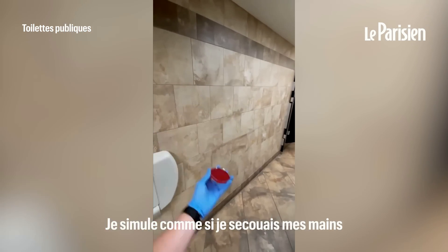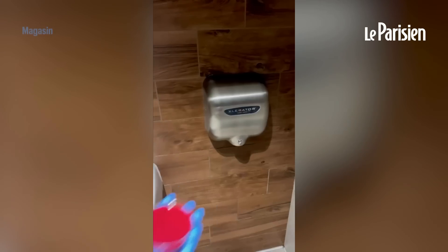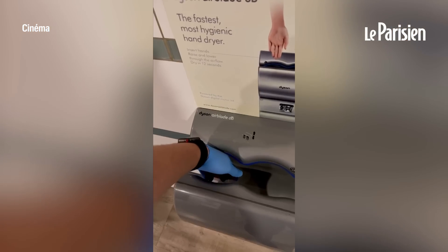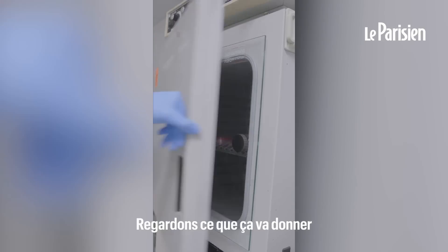To simulate shaking my hands dry — and that should do it. Then I went to a couple more locations to solidify my findings and put them all in an incubator to grow. Let's see what we found out.